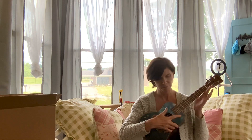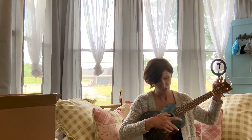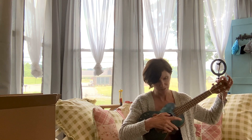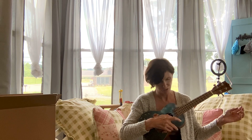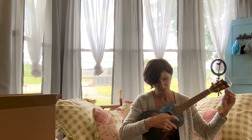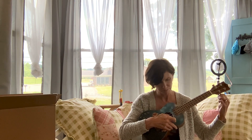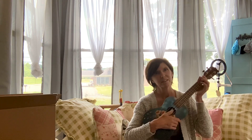Of course I have to tune it again because since it's new the strings have to stretch. It's going to take a while for it to sound really great because you need time for the strings to stretch. I'll try to do it real quick so I can play something.